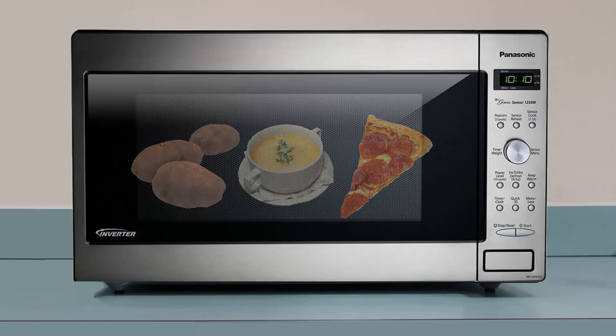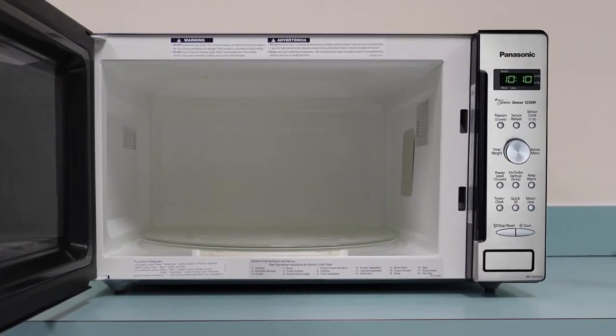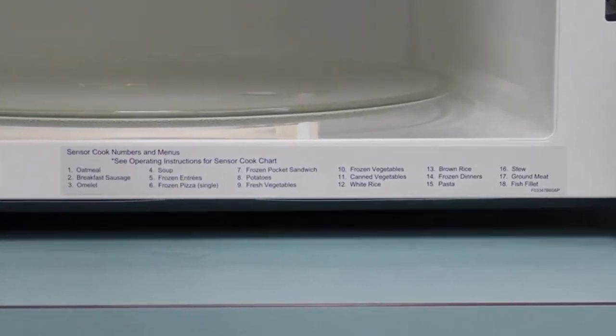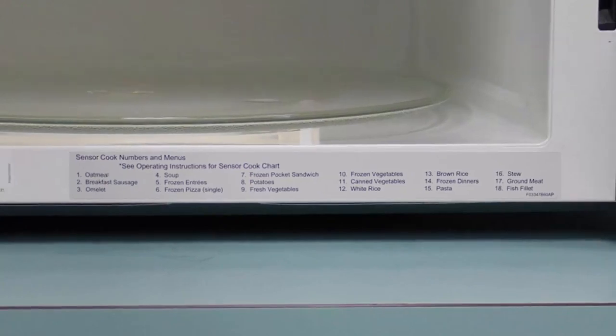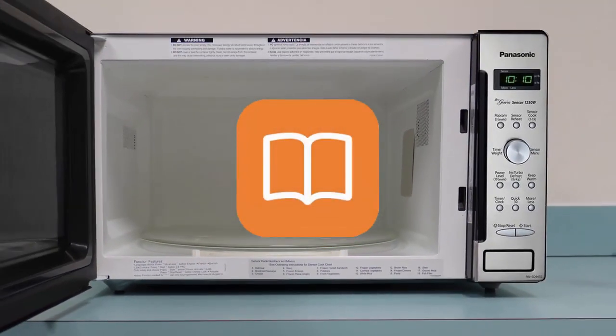Step 1: Open the microwave door and identify the number associated with the food type you're trying to cook. This information can also be found in the manual of the microwave.